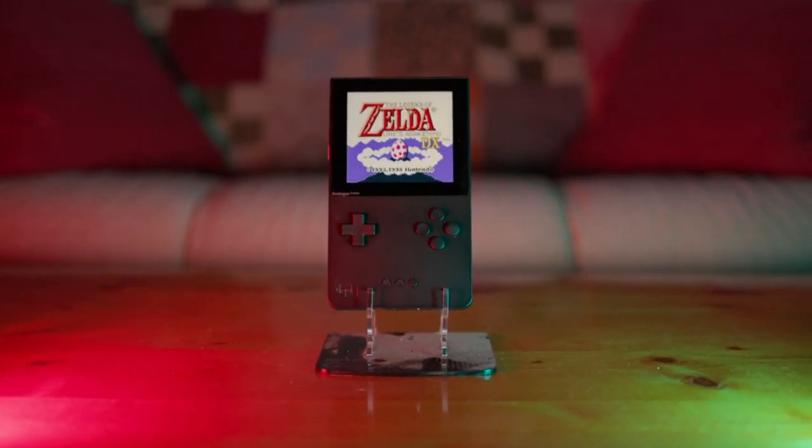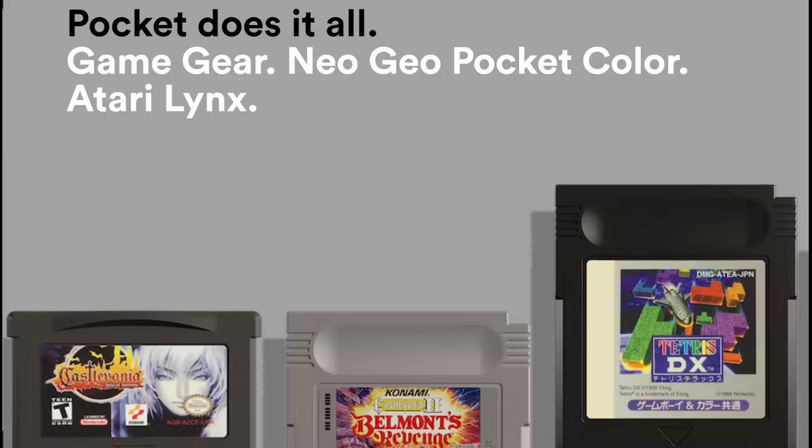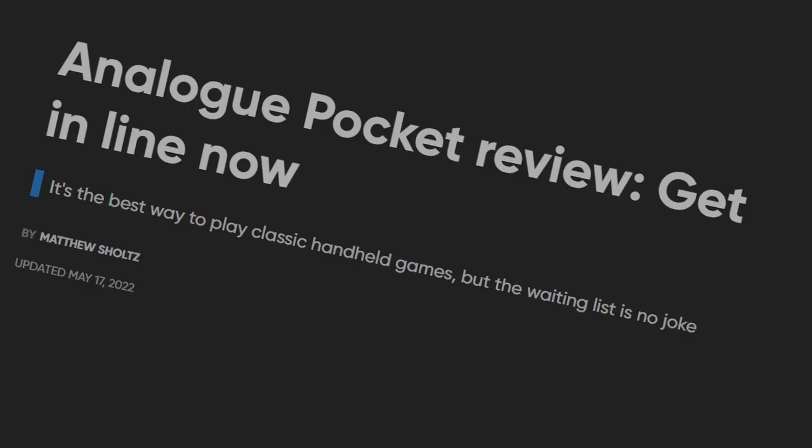This is the Analog Pocket. In 2019, I first saw this product — something that could play Game Boy games nicer than a Game Boy, and actually using the cartridges. I was a bit cautious initially, but then people started to say that they liked it. So I ordered it, and it came in.